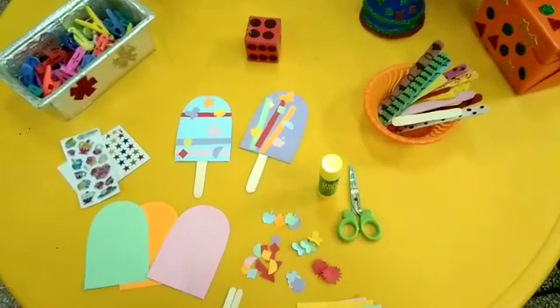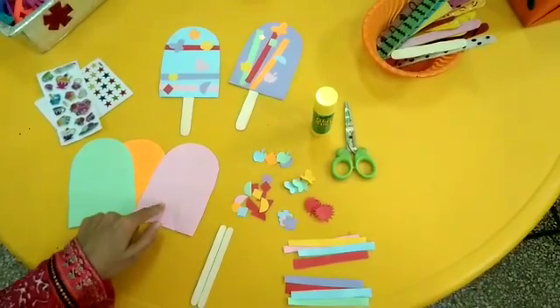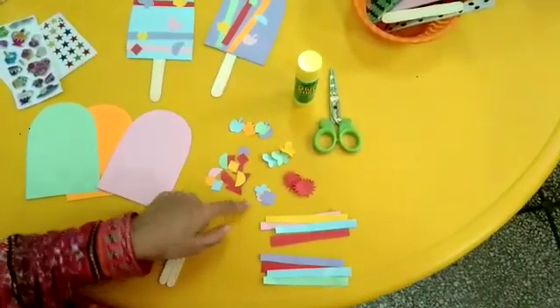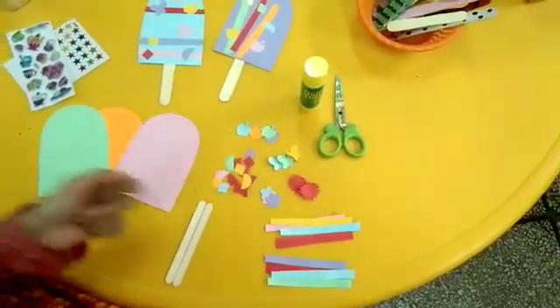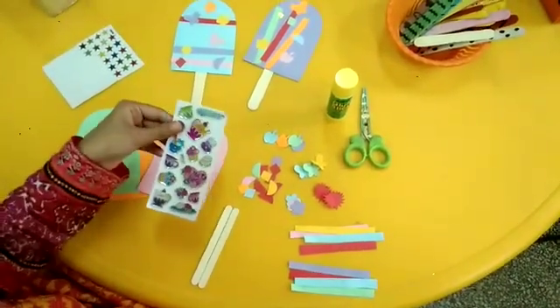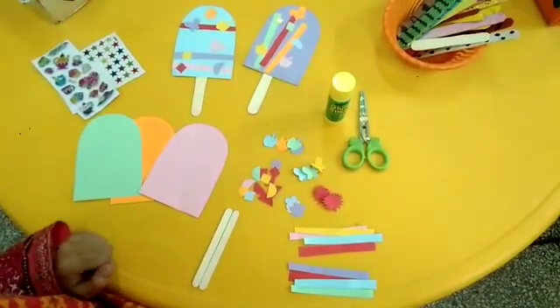To make these popsicles we need ice cream sticks, cutouts of the popsicles, colorful strips, different things like flowers, apples, butterflies and different cutouts of the shapes. You can also use different stickers to decorate your popsicles, and tube glue.